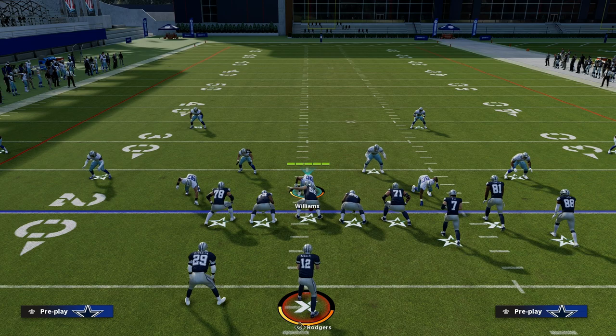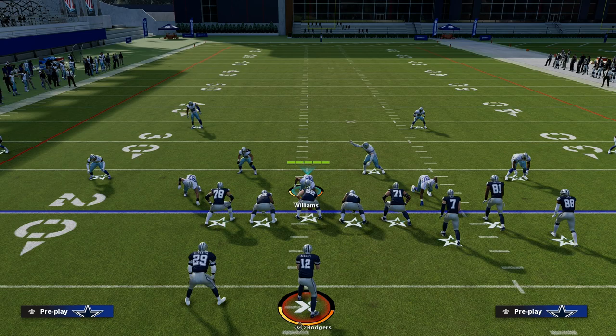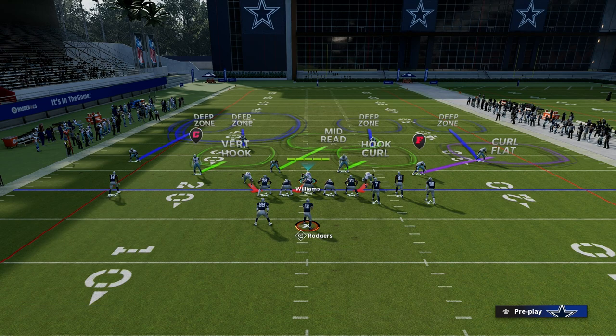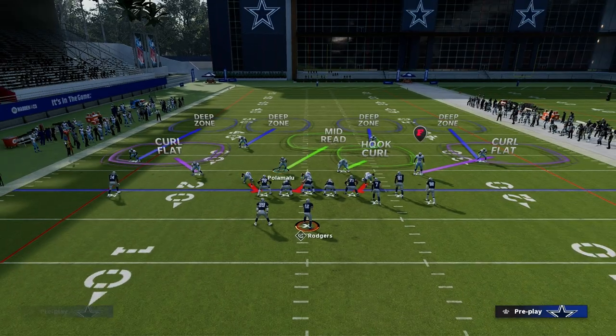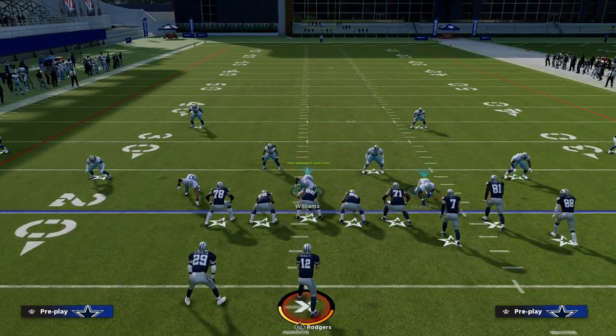There are actually rules built into Cover Six that allow you to turn this defense into Cover Four quarters. What you're going to do is put an outside quarter on your solo wide receiver corner, and put an inside quarter on that safety. I personally recommend taking the slot DB and putting him in a curl flat. I would go ahead and blitz your user so you have four people rushing and get better shed. You're going to use your user in the middle, just like you would playing quarters coverage.